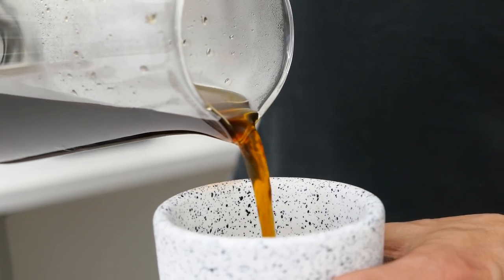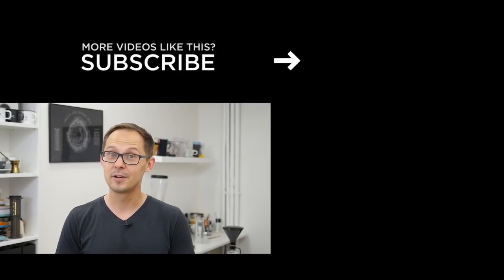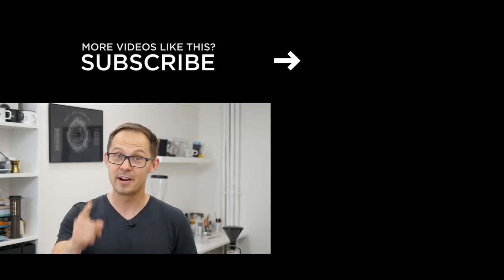Thank you guys for watching. We hope you enjoyed this video. Let us know in the comments what you think about GINA, and if you use it, we'd love to know your experience. Thank you again, and I'd love to see you in the next video coming very soon.